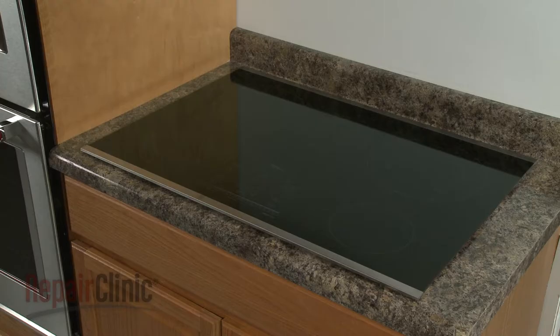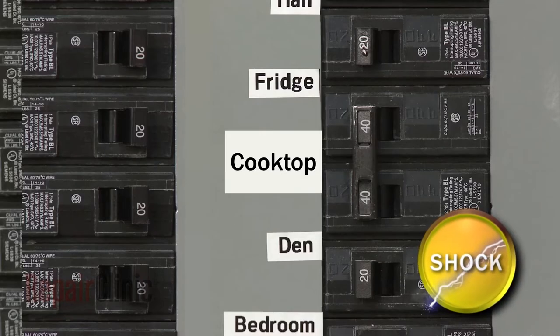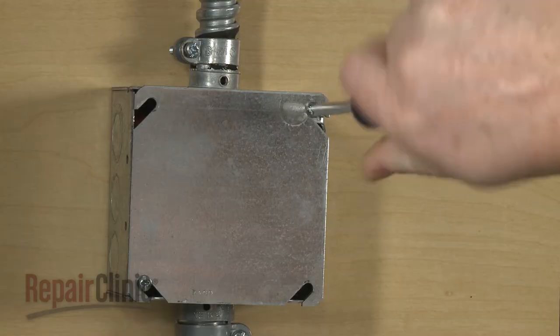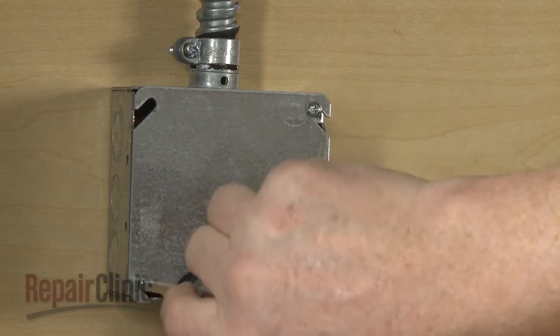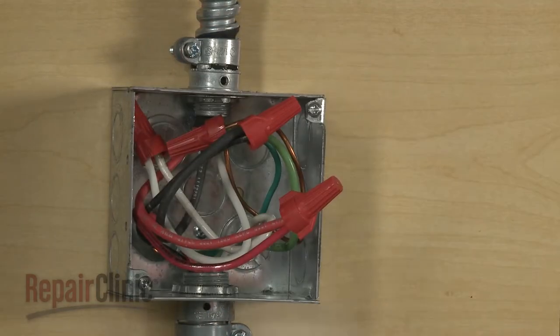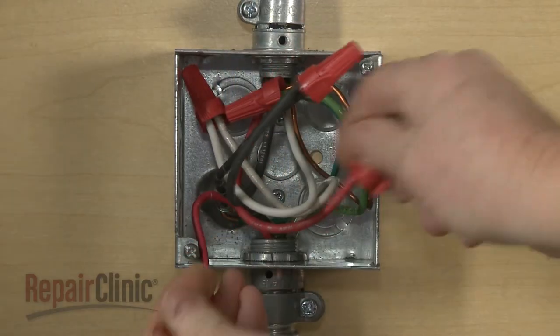Before you replace the main glass top on your cooktop, be sure to turn off the power supply to the junction box. Unthread the screws securing the junction box cover and remove the cover. Untwist the wire nuts to disconnect the power and grounding wires.